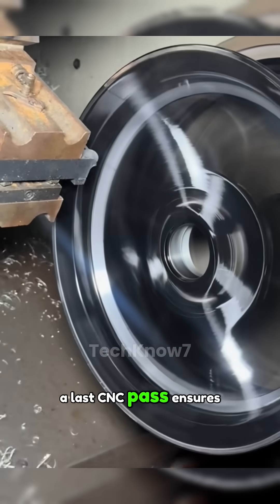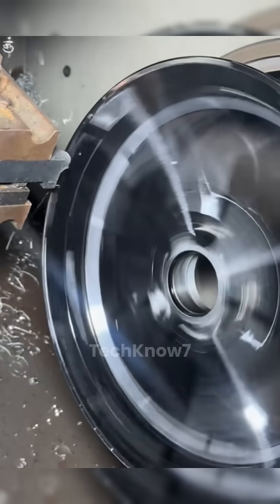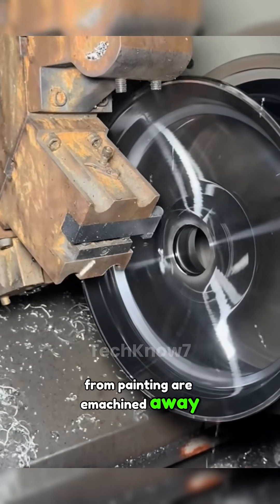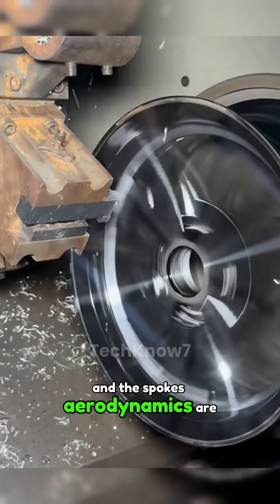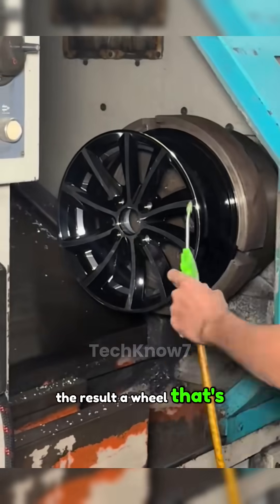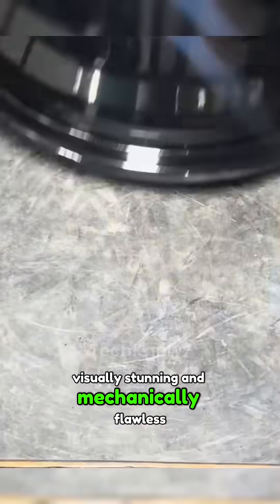A final CNC pass ensures perfection. Any overspray or minor flaws from painting are machined away, and the spokes' aerodynamics are fine-tuned. The result: a wheel that is visually stunning and mechanically flawless.